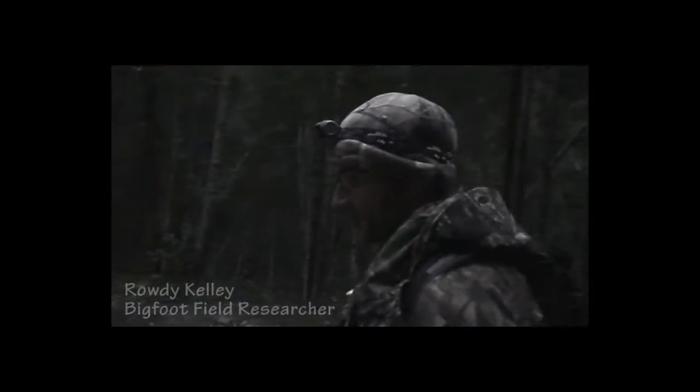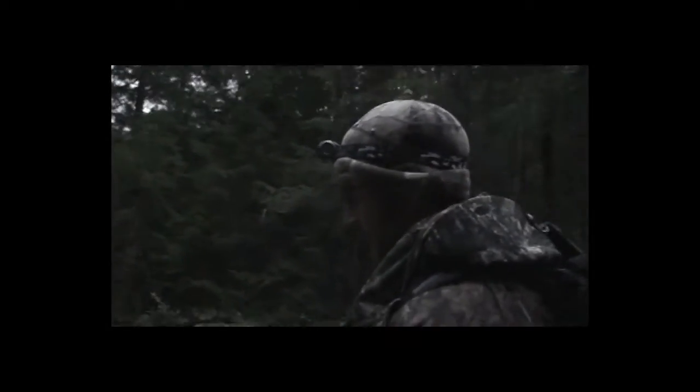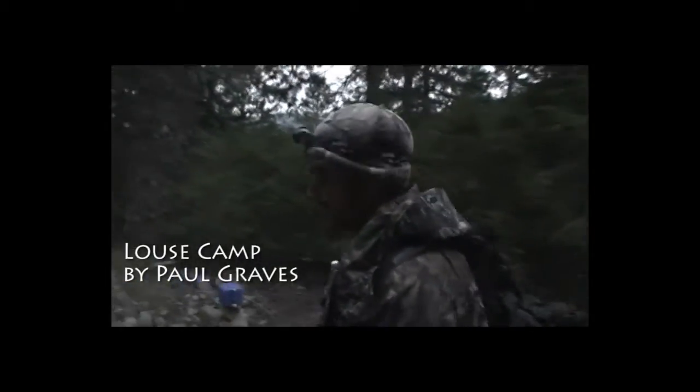We're going down to do a little preliminary scout to put in our game cams for the Bluff Creek project. As you can tell, it's getting dark, and I'm trying to beat the rain which is coming. We're losing light pretty fast, but we'll do what we can. He's got the cameras packed and we're heading down to install them and pick some good spots. We'll be back with flashlights, but right now we'll take full advantage of what we've got.